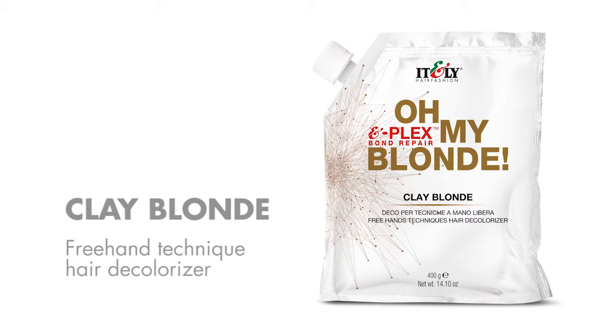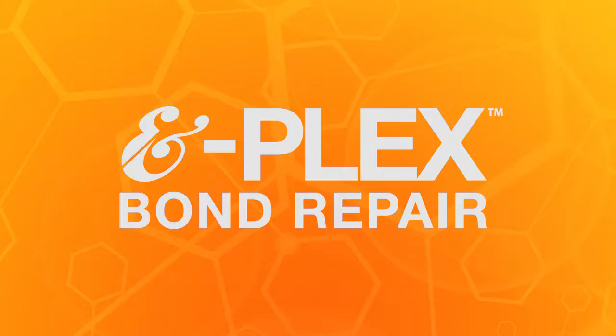Clay Blonde freehand technique care decolorizer. Clay Blonde is an ultra compact decolorizing powder enriched with the exclusive V-Plex bond repair, ideal for freehand lightening techniques for a unique result with a sun-kissed effect. Perfect for use on natural hair or dyed hair in shades of blonde, brown, or red.